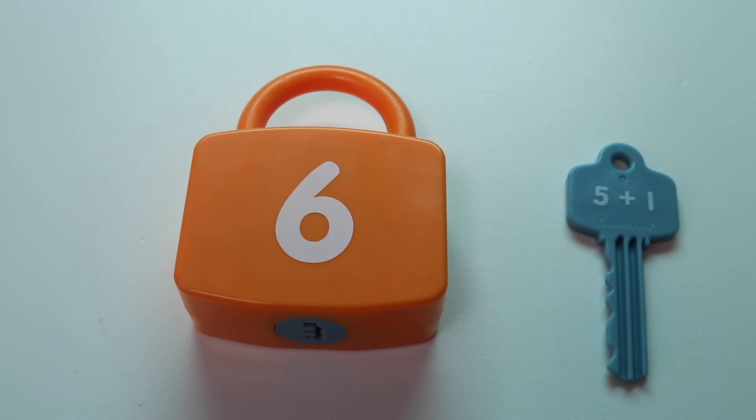Hey everyone! Welcome to Dot Dot Toys. In today's video we will be adding with these addition learning locks. Our goal is to add the two numbers that are on the key and then match the key to its number lock. It might sound a little confusing now but once we start playing it will be all cleared up. So enough talking and let's get to it.